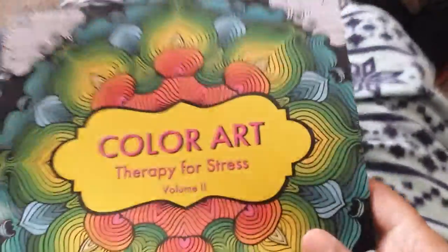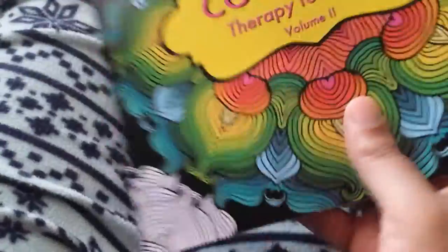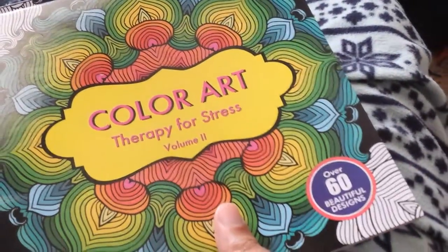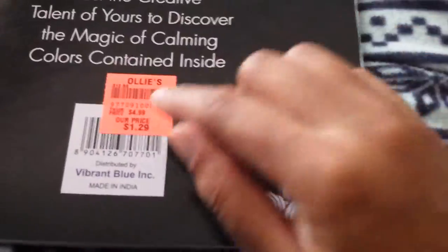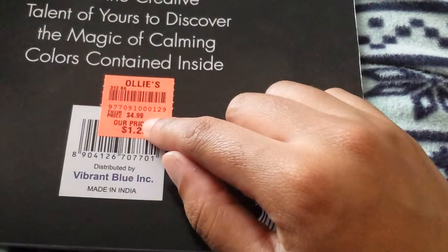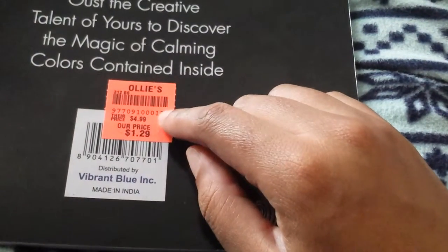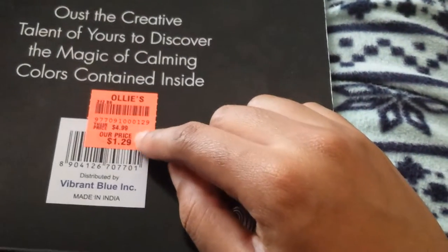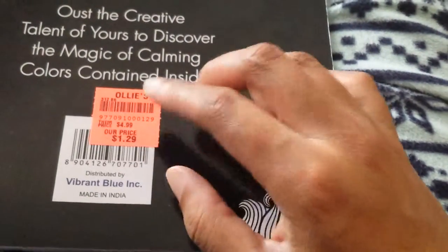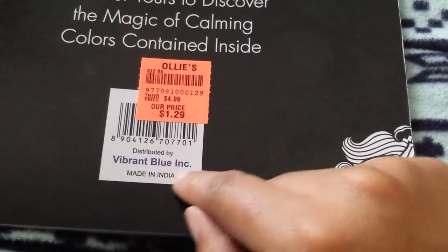Then this one was a steal right here. This one's got over 60 pages of coloring pages in it, and it's the Color Art Therapy for Stress Volume No. 2. I haven't seen Volume No. 1. It's regularly $5, which is about the standard price for most adult coloring pages. They usually start at $5 to $7, and the highest ones I've seen are $12.99 or $19.99 if you go to a craft store or closeout store. I only paid $1.29 for it.